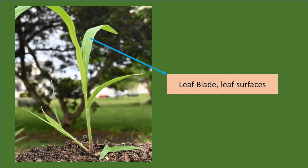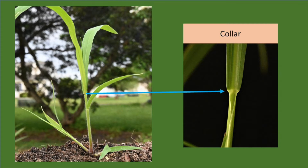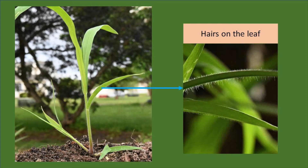The vegetative structures we're looking at include the leaf blade — not just one surface but both the upper and the lower surface. We'll often look at characteristics for the leaf sheath, the portion of the leaf that comes down and wraps around the stem. We'll look in the collar region, where we find characteristics such as a ligule, which can be membranous or hairy. We'll also look for auricles, which are finger-like projections that wrap around the stem, and hairs on the leaf or on the stems — on both the upper and lower leaf surfaces.